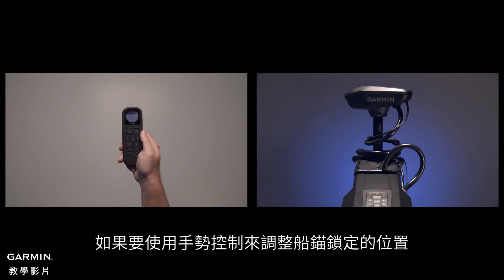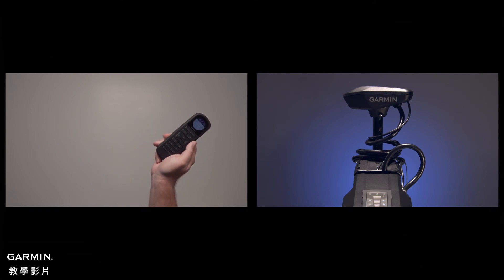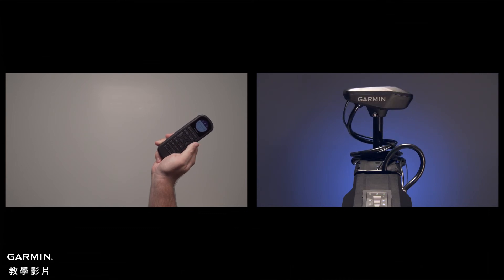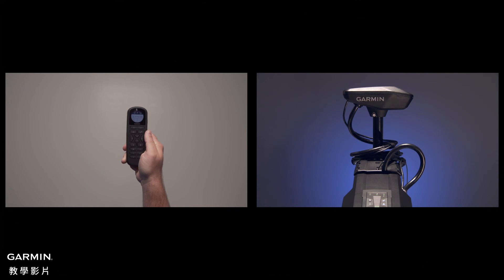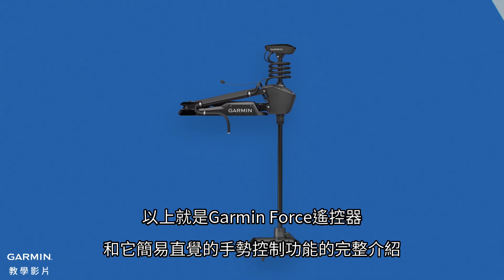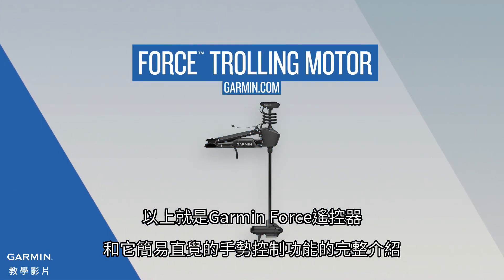To use gesture controls to adjust the position of the anchor lock feature, point the remote control in the direction you want to move the anchor lock point, and then press and hold the anchor lock key. The anchor lock point moves 5 feet in the direction you point. You can repeat the previous steps until you reach your desired anchor lock point location. And that's all there is to using your Garmin Force remote control and its point-and-go gesture steering features.